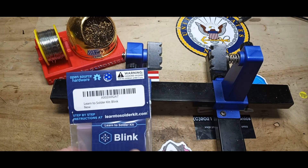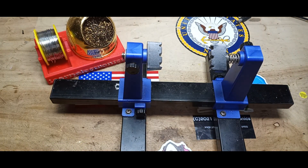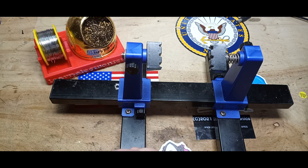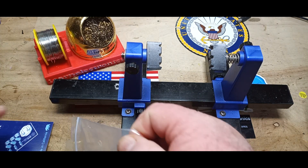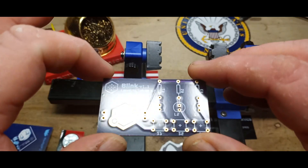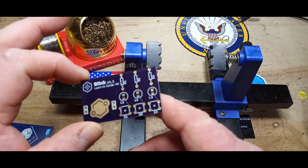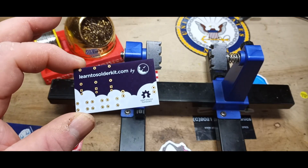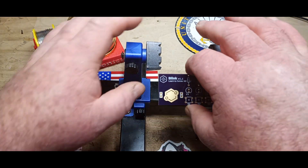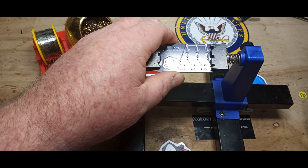Here is our Blink kit from learntosolderkits.com. We'll open it up and get all our parts out. We've got a nice purple circuit board — open source hardware, very nice.